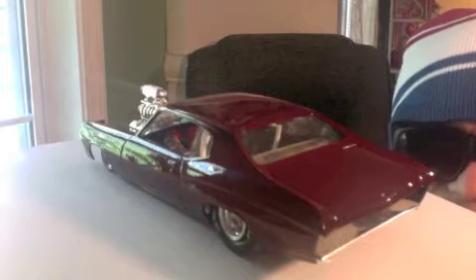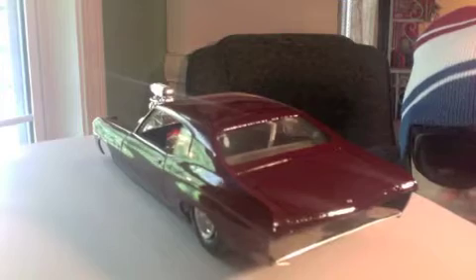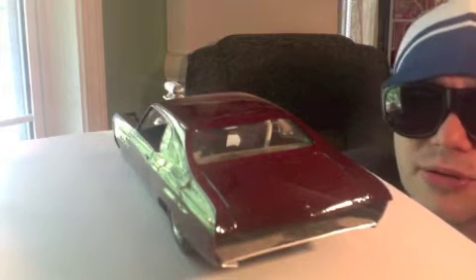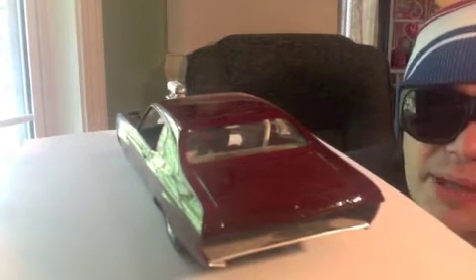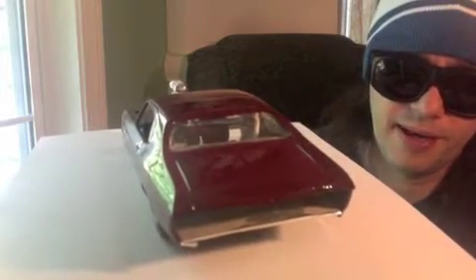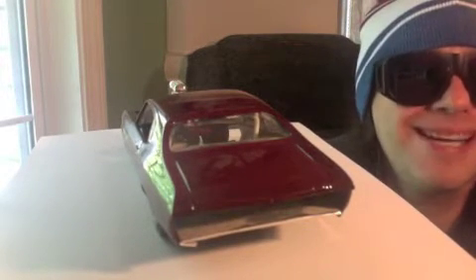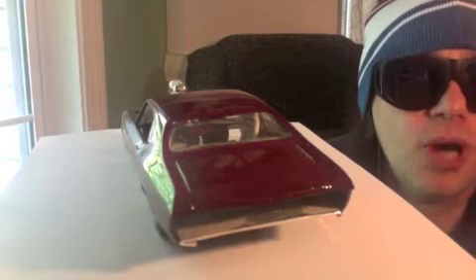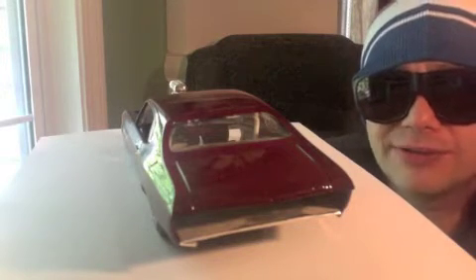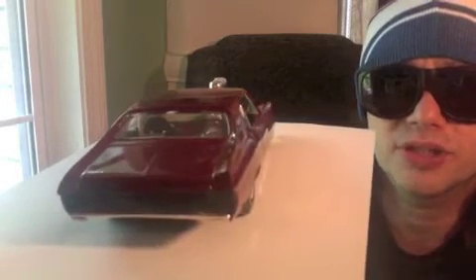I'm watching everybody's videos and seeing a lot of great work out there. Big shout out to all my subscribers for tuning in. I'm pulling some cars from my inventory and I want to have my subscribers build model kits in an upcoming video, so you guys can vote on what car you want to be the subscriber build.